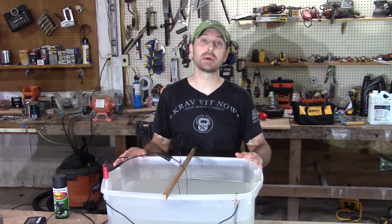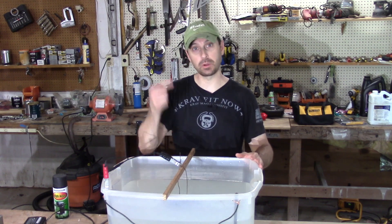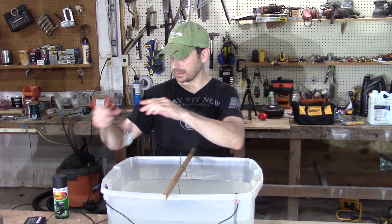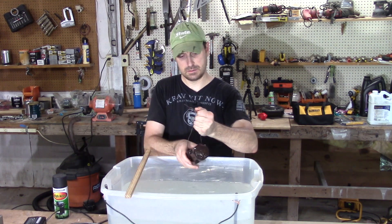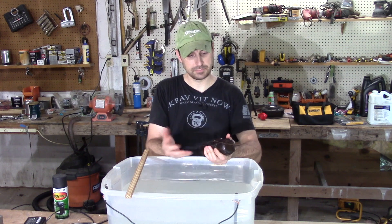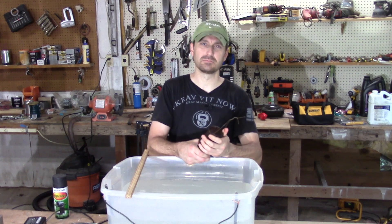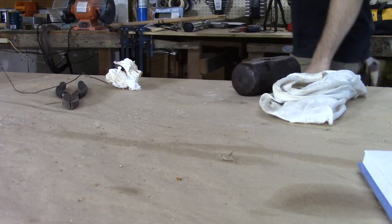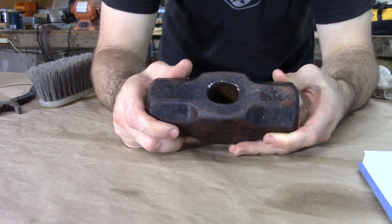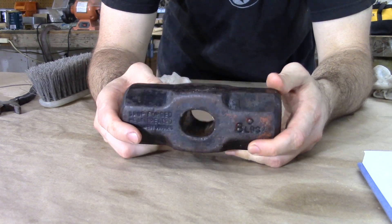We're back in the shop. It's been about three and a half hours since we put this in and we're going to see how it is. Let's pull it out of this electrolyte bath and see what we've got. First, disconnect your power, then take the clips off and inspect what you have. It's going to be a little bit slimy from that process, so we're going to take it over to the sink and get it scrubbed down. We took it to the sink and just scrubbed it with a stiff bristle brush.